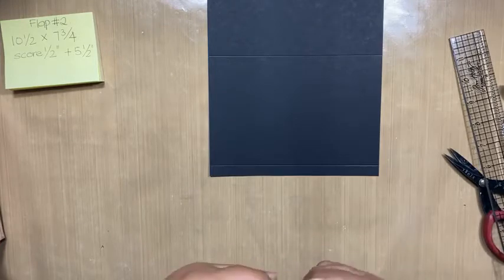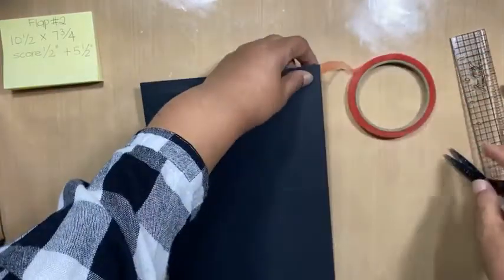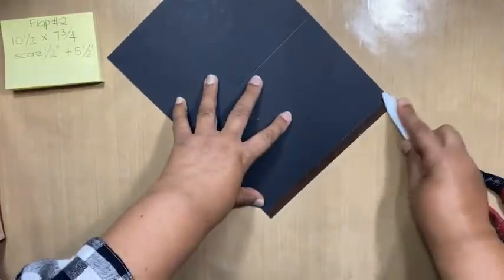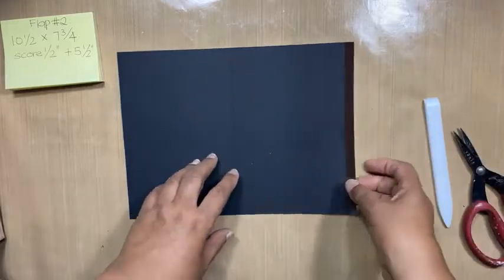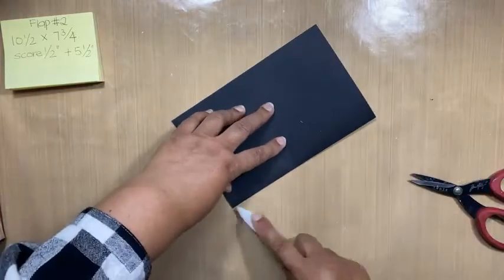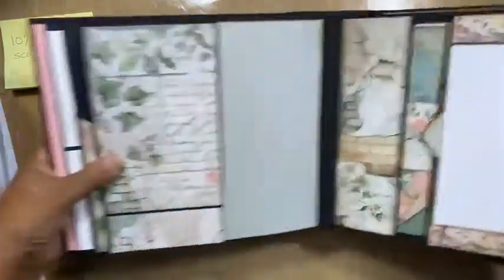We're scoring half an inch and on 5½. We're good. I'm putting tape on. And then I'm burnishing my tape. This needs to become a habit when you are making albums — the burnishing part needs to become second nature. And then I'm flapping towards the bubble on that side as well. So there's that flap.